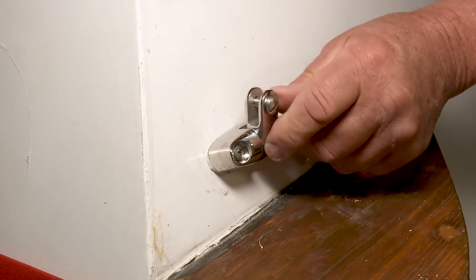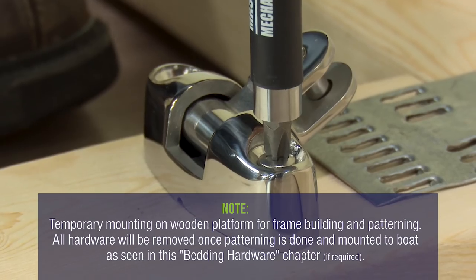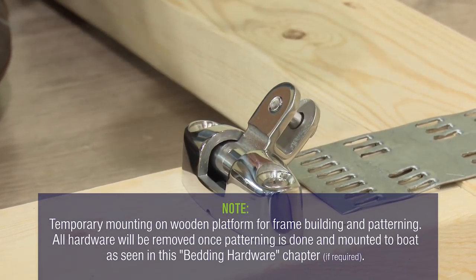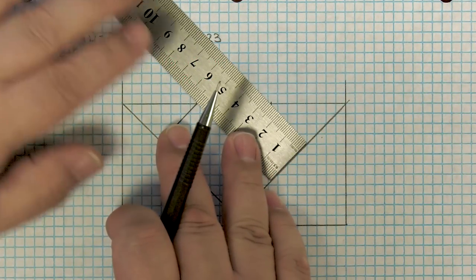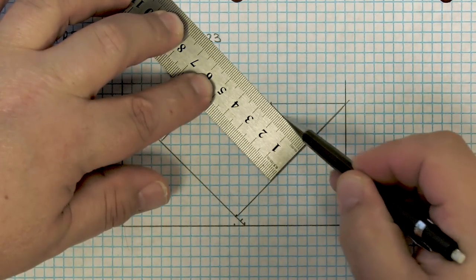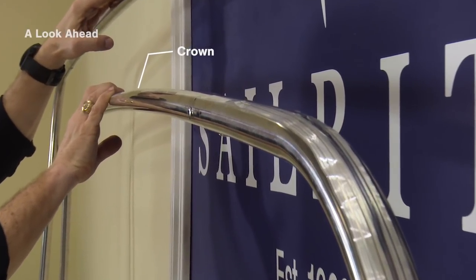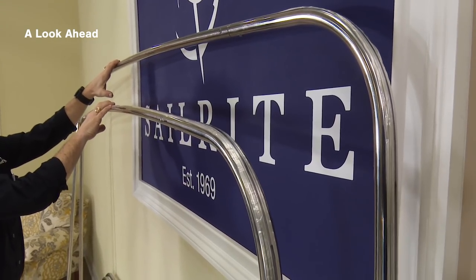We've mounted the deck mount on our wooden platform. This hardware, including the strap eyes, will be removed later on and used on the boat. Drawing the scale rendition is next. To cut our frame pieces to size, we need to draw a scale rendition of the side of our bimini frame. The bows include a crown, so measuring from the center line will result in a different measurement than measuring at the sides of the bimini, and we need to take that into account.